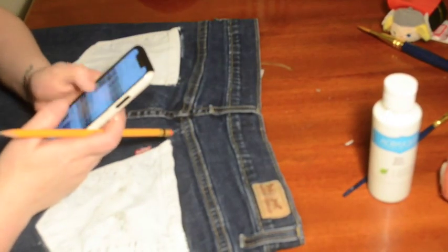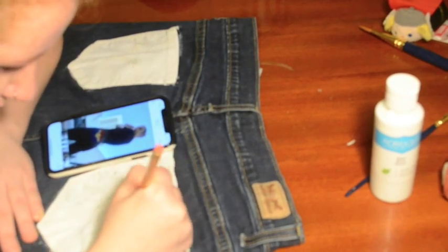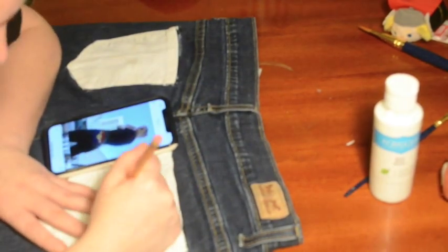The white is filled in. I did end up getting some white paint in random places, but it's fine — I don't think anyone's really going to notice. Now I'm going to sketch out the design with a pencil and then go over that with the paints.